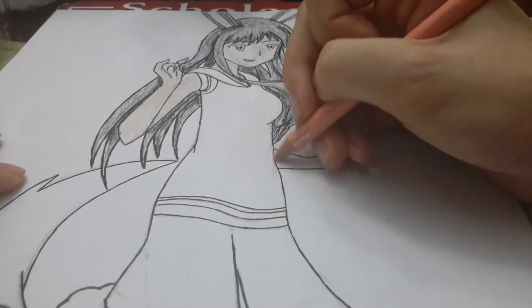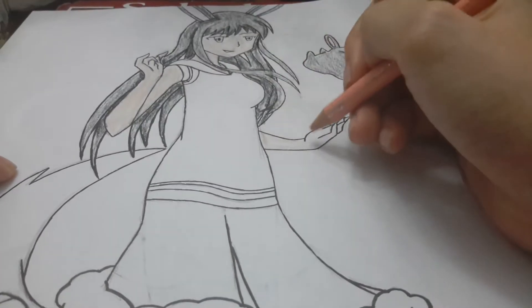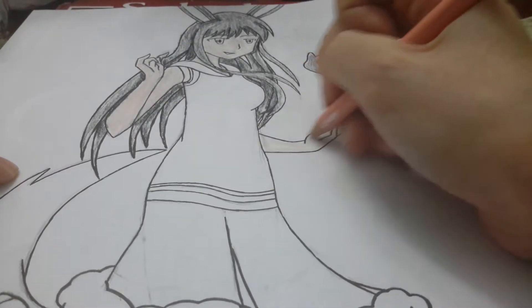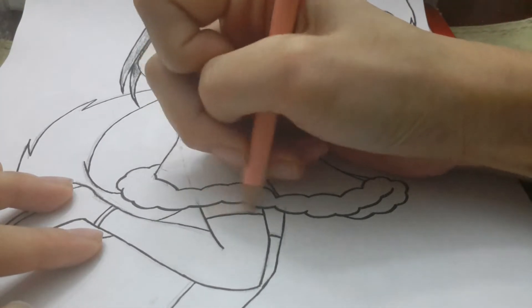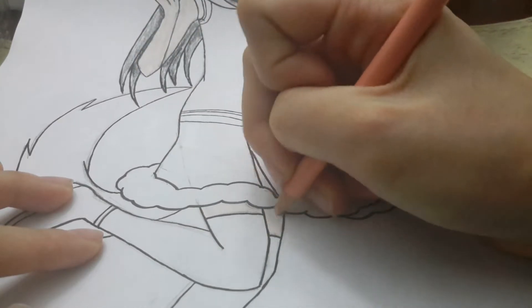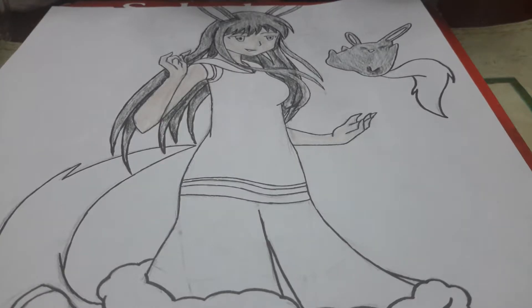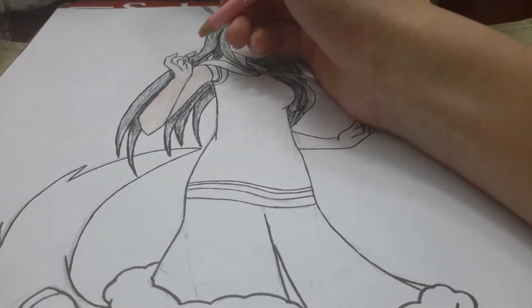And now this arm. Sorry you guys can't see it, but the legs before the socks — the high thighs. This is light pink, which I'll be using for shading. Just shading the arm first.